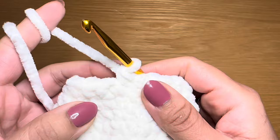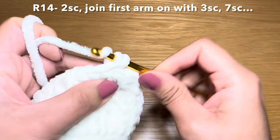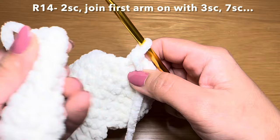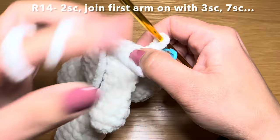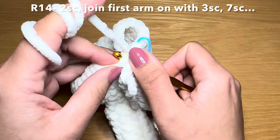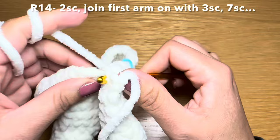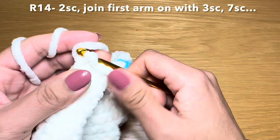Now we're going to be attaching the arms onto the body. We're going to begin by working two single crochets so that when we attach the arm it's in line with the leg. Let's grab the arm, put the stitch marker on first, then hold it across the top as we did with the leg, making sure it's in line with the leg. Slip your hook into the first stitch on the arm and make it go through the next stitch on the body - that's my first single crochet across both.